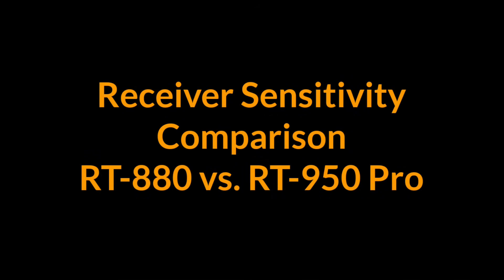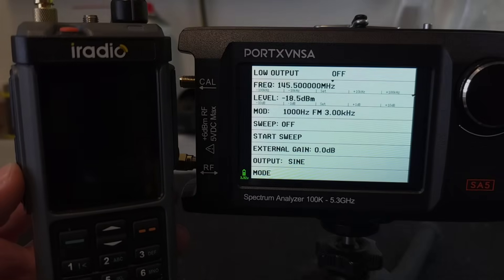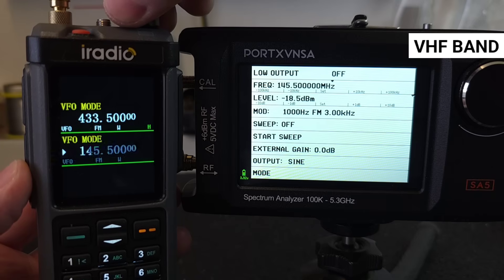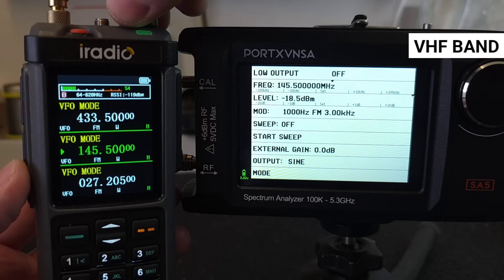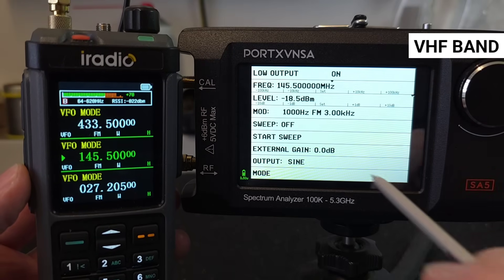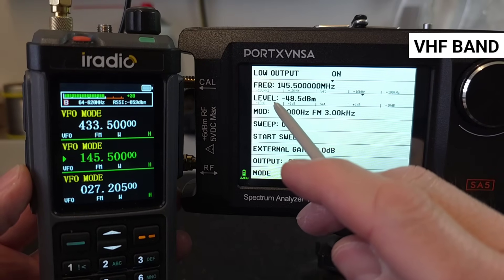Now let's compare the receiver sensitivity between the RT 880 and the RT 950 Pro. Just to clarify: the higher the level number with the minus, the weaker the signal. We are monitoring the lowest value at which the receiver can still demodulate the signal — the lower, the better.